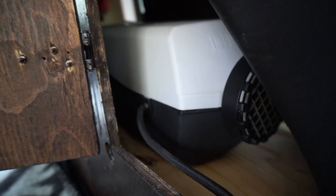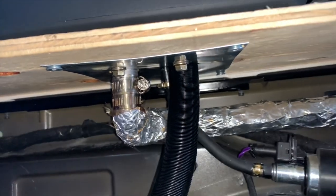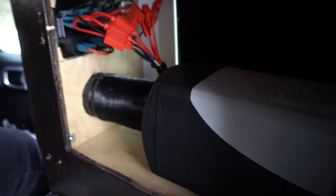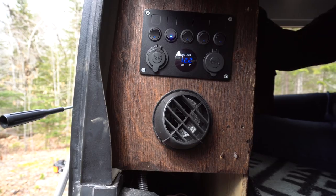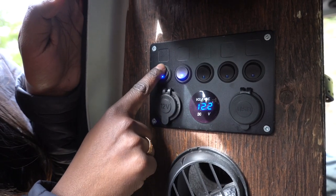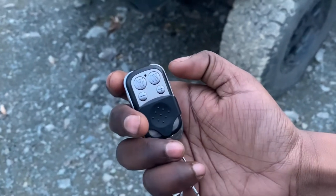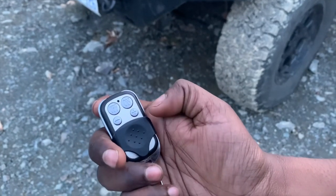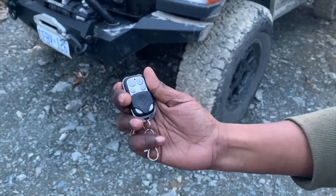The main wiring harness splits into two: one goes to the display or controller, and the other goes to the fuel pump. For the positive and negative, instead of taking it directly to the battery, we took it to our switch panel. When we turn the switch on, the display comes on and we can control it that way. It also comes with a remote which you can use to turn the heater on and off, and increase or decrease the temperature — it comes pre-programmed.